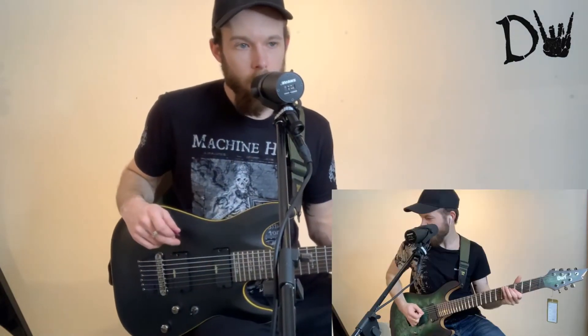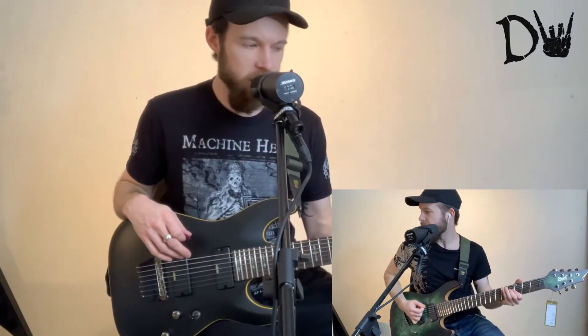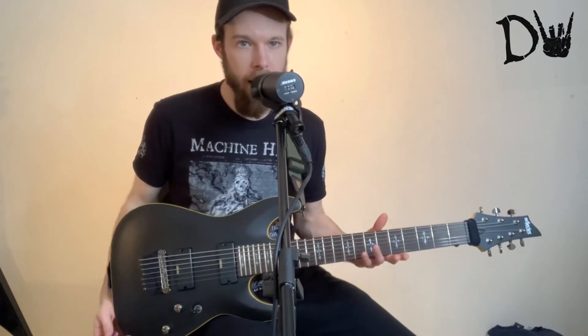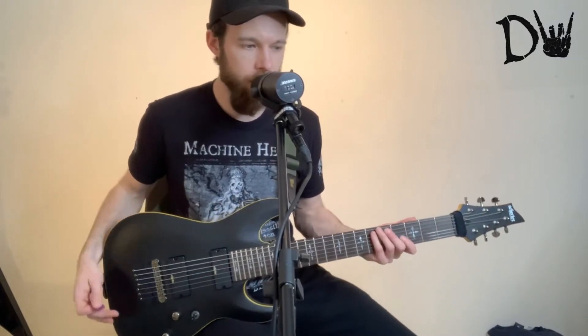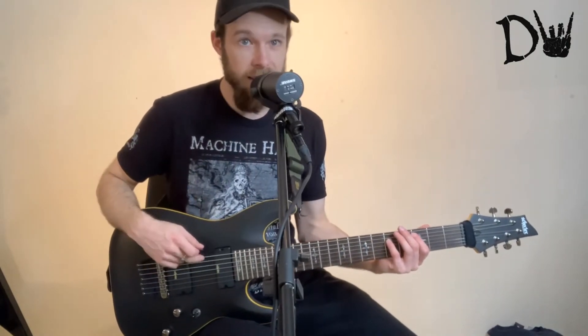In terms of how it compares to the Quartz, I would say it's certainly easier to play. And it's kind of less intimidating to play as well, especially as the Quartz one had fan frets, which is kind of weird when you're not used to that sort of thing. And having that extra string there does get kind of confusing,